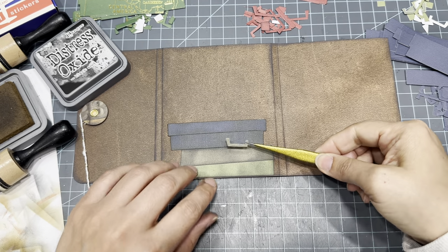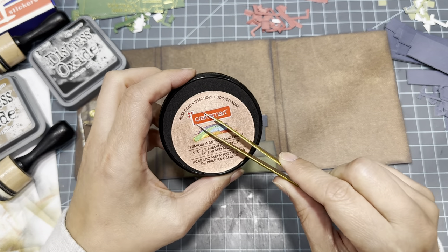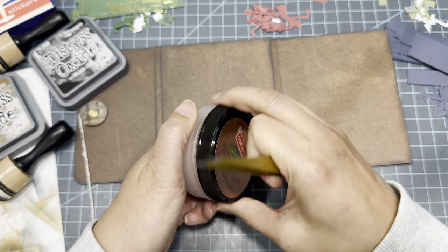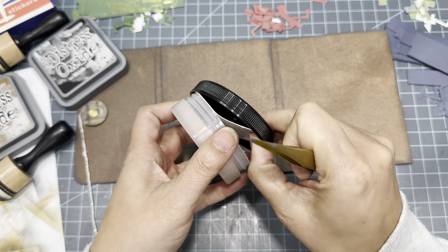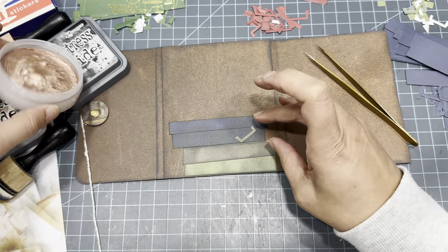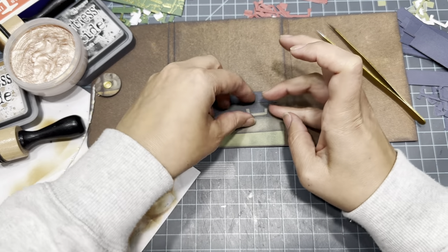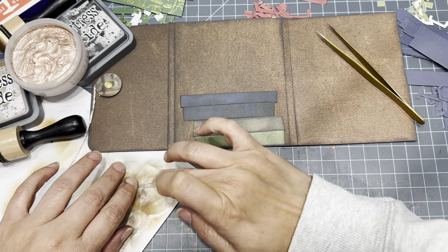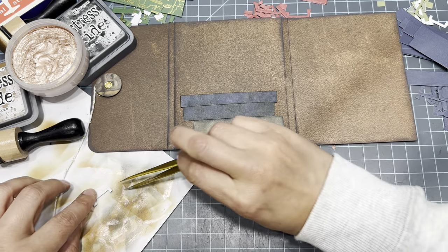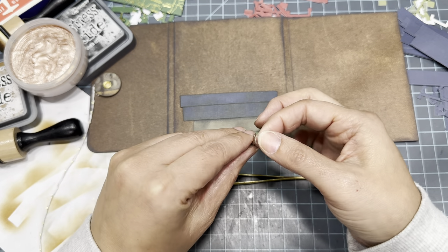For this part, I brought this — it's called Premium Wax Metallic Finish in rose gold, and I bought it at Michael's. I'm just going to do it with my finger — it's a lot easier. It's very creamy, a little hard since I haven't used it in a while. All I'm going to do is rub this on, and then we have our handle — isn't that cute? So let's take the sticker paper off of this and put this down.